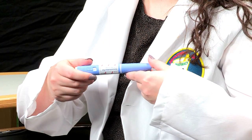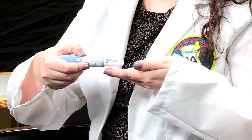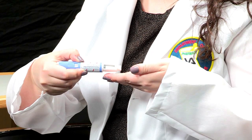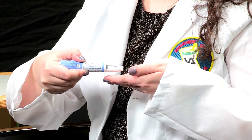Before starting the injection process, it is important to wash your hands with soap and water. Then double check the drug name on the side of the pen to make sure you have the correct medication. The first step is to take the pen cap off, then look at the medication in the pen window. You will want to make sure it is clear and colorless. If it appears cloudy or if it appears to have any particles in it or floating around, do not use that pen and contact your provider or pharmacy right away.